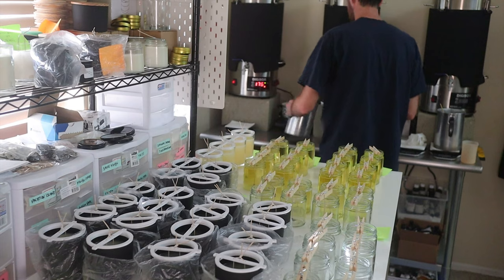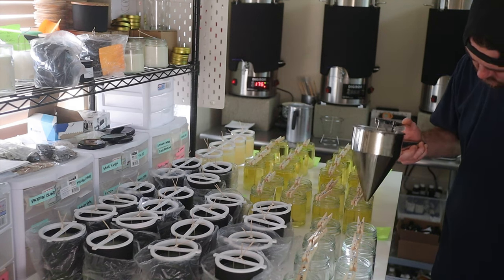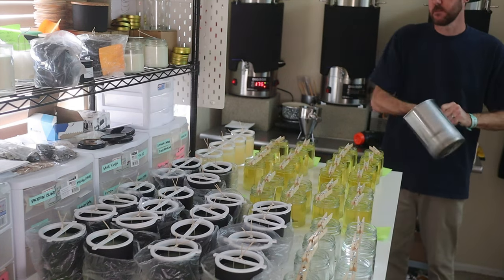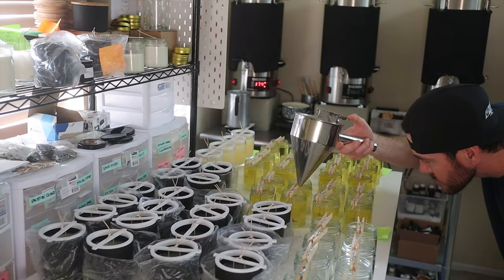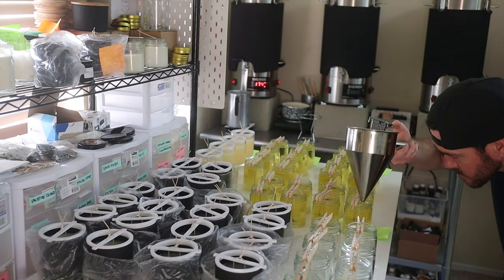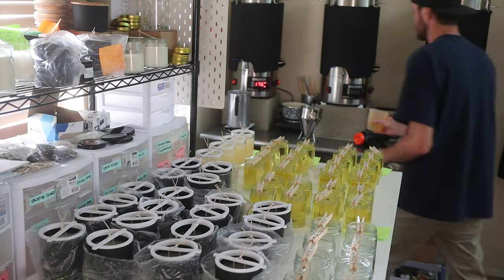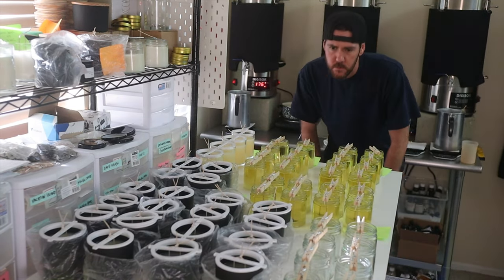During the pouring process, quality control means paying attention to the candle formula — in our case, making sure we're adding the adequate amounts of soy 10, beeswax, and fragrance oil. It also means making sure the wicks are straight, centered, and taut, because we want the candle to burn as evenly as possible all the way down and not burn wonky halfway through. With single-wick candles like these, Chris goes through and makes sure all wicks are as centered as possible.